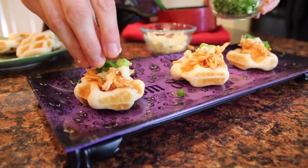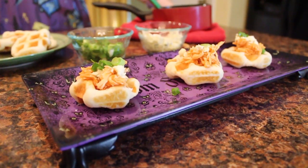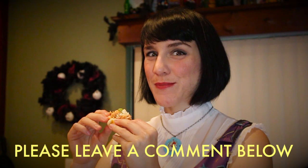Thanks for watching this episode of Arcade Artisan. If you'd like to see even more great recipes, be sure to subscribe to our YouTube channel. And if you have a cool idea for a recipe or a fun craft, send me a message in the comment section below. I'd love to hear some of your ideas.